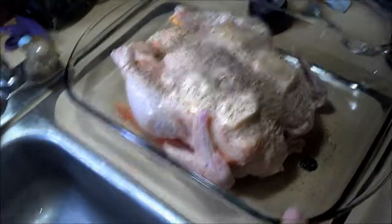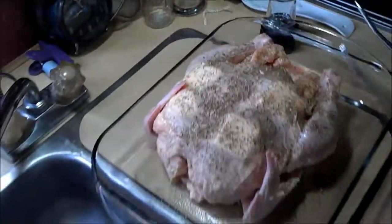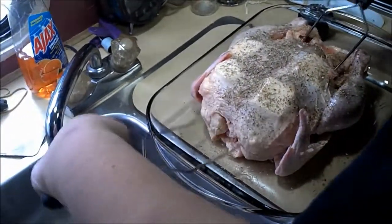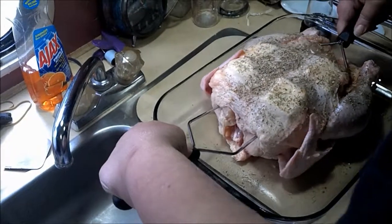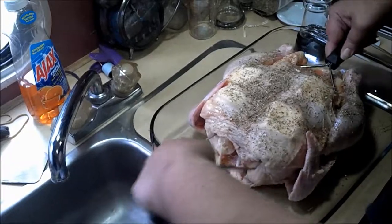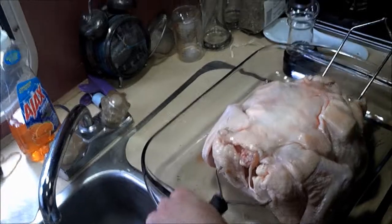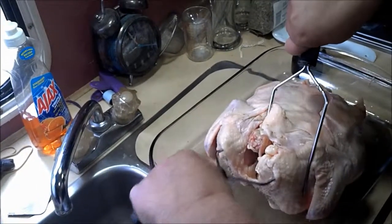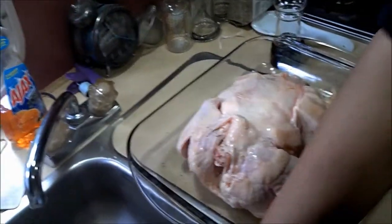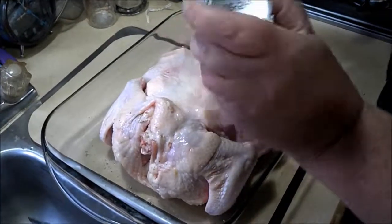Then we're going to turn it over so I can season the other side and bake it breast side down. There we go. Yum. Do the same to that side.